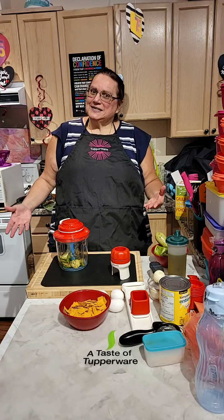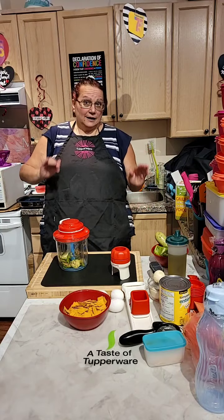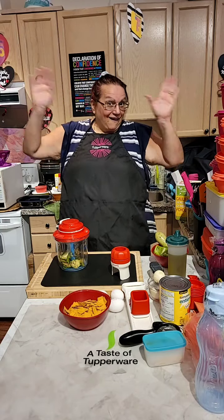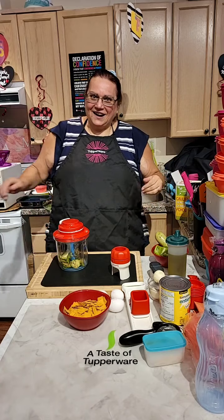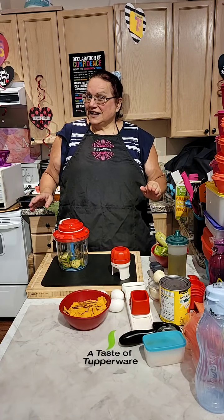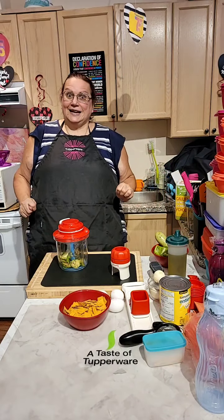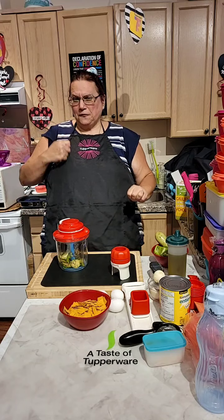Hello everyone, happy Wednesday! How are we doing on this humid, hot day? It is hot hot hot — and 'hot' is actually 'bread' in Armenian. Okay, what I'm going to do is try to go as fast as possible today.